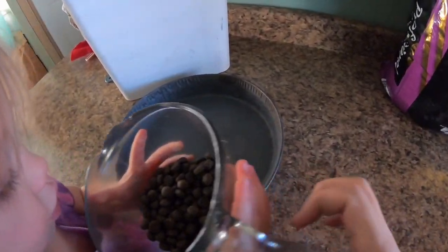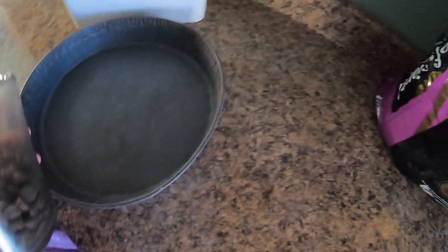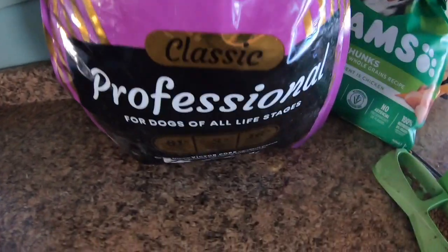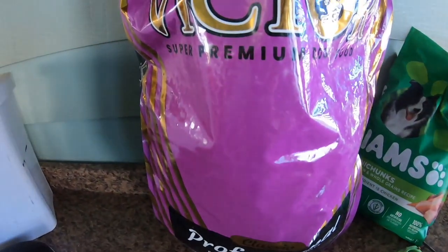Go ahead and pour it in — it's green, kind of a different color. We're trying this new Victor brand, it's supposed to be a premium dog food.